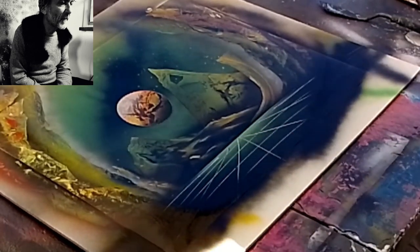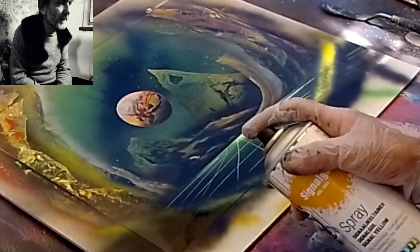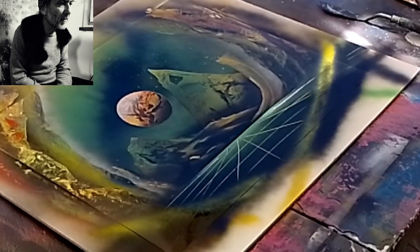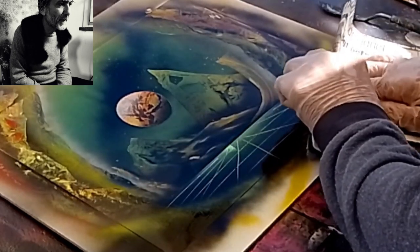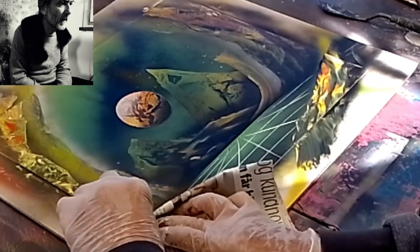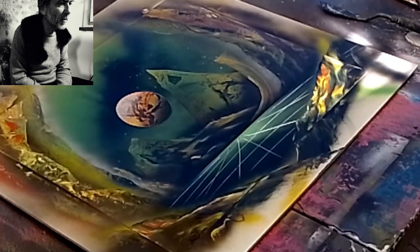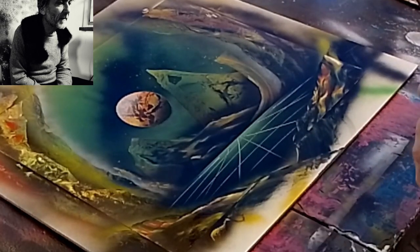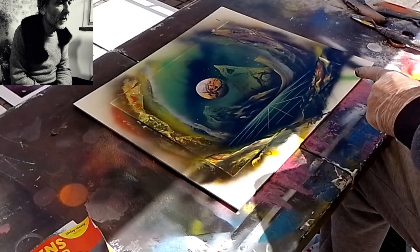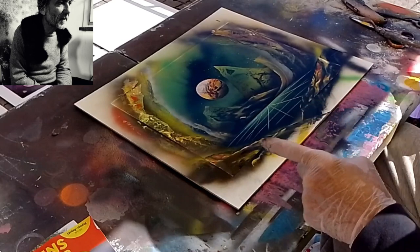Adesso per ultimo chiudiamo la parte sottostante: in questo caso un po' di nero e un po' di giallo per dargli un po' di luce. Essendoci già il colore sotto, basta passare la carta, farla scivolare premendo con le dita, in modo da creare questi effetti.